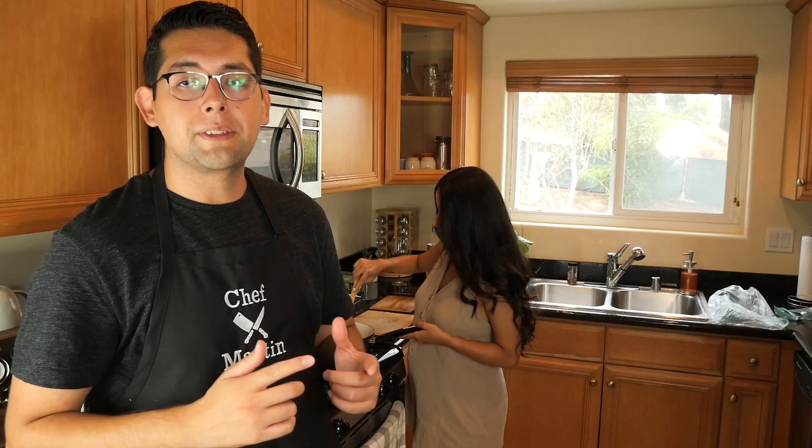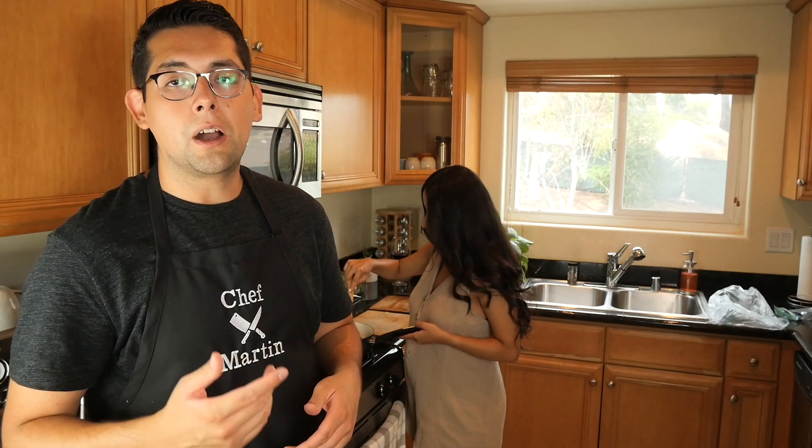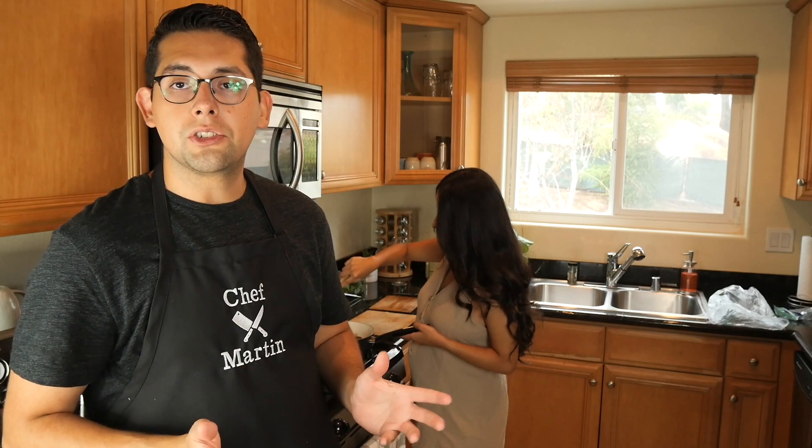Bianca just added the mushrooms. I'm about to season it, and once I'm done seasoning I'm going to go ahead and add a cup of rice, a cup of veggie stock, half a cup of water, and then we're going to let the rice cook. Once that's done, the dish is done.